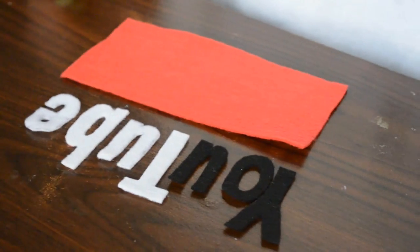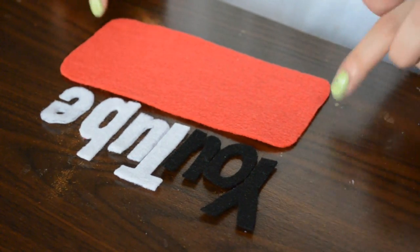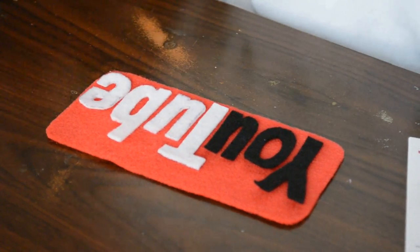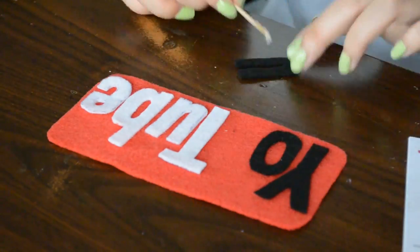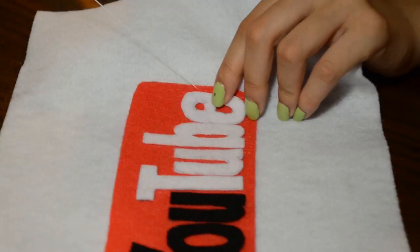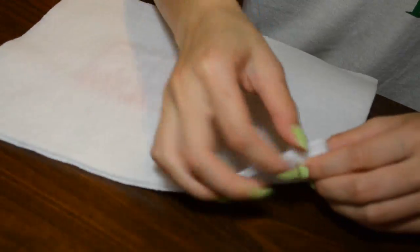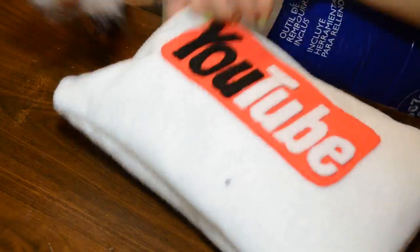Moving on to the next pillow — which is the website I go to every single day — which is YouTube. First you want to cut out the YouTube letters, and yes it took me half an hour to do it. Then you want to take a red rounded rectangle piece of felt and basically just transfer the letters onto that red felt. You can glue it or sew it however you want. Like the Twitter one, just place another white piece of felt over that, sew it together, flip it inside out, stuff the crap out of this pillow, and just remember to close the hole.